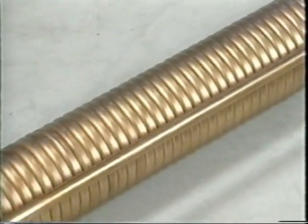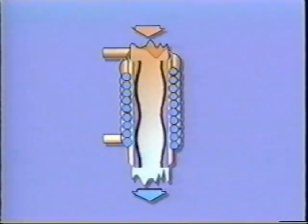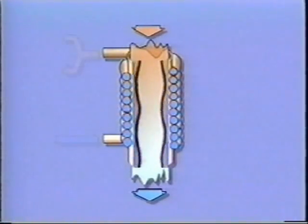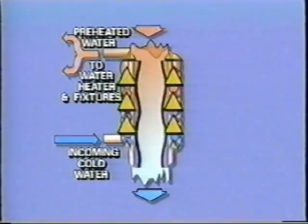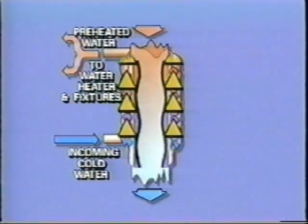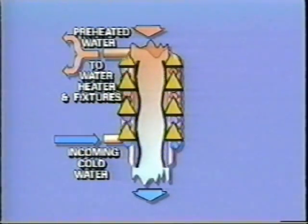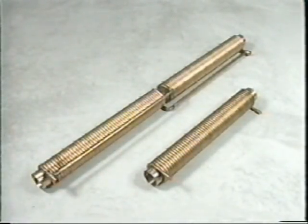The GFX has no moving parts or heating elements, so there's nothing to wear out. It operates on the principle of gravity film exchange, where hot wastewater falling down a vertical section of drain pipe clings to the inner surface in a very thin film, taking the path of least resistance. The heat from this film is efficiently transferred to incoming cold water circulating around the GFX through an independent circuit outside of the drain pipe. It has no internal wells, so you need not worry about contamination, and its self-cleaning design assures maintenance-free operation.